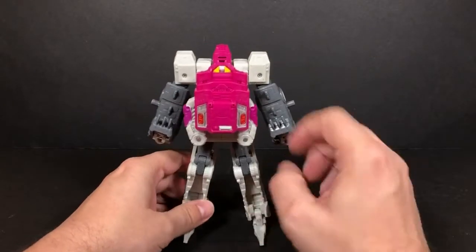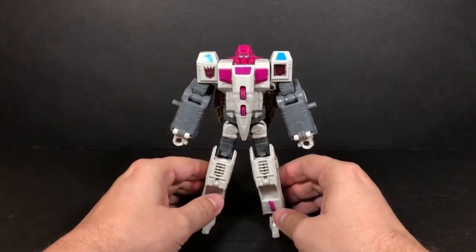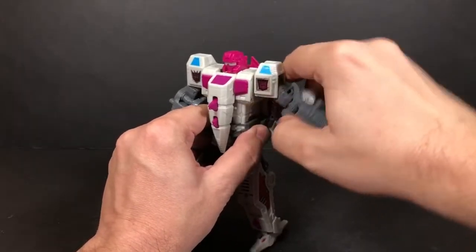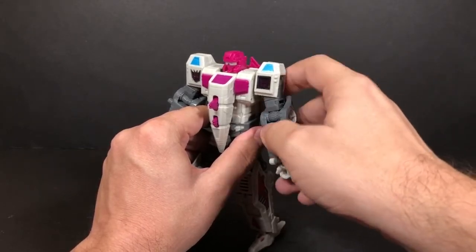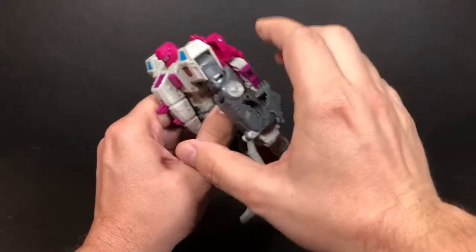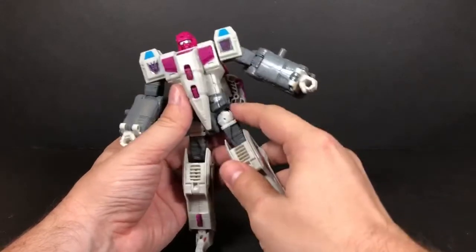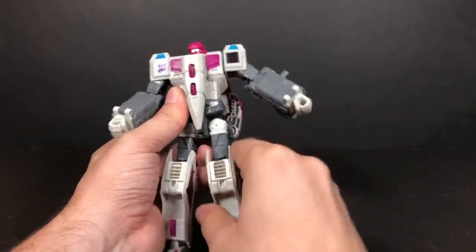This chest piece here is for combined mode. For articulation, the head goes left, right, up, and down — it looks like a ball joint. The shoulders click — that's a ratchet — going forward and back, and out to the side is also a ratchet, likely because these become the legs in combined mode. There's an elbow joint that locks into place when fully extended. Coming to the legs, the hip joints go forward and back on a light ratchet, and out to the side is also a light ratchet.